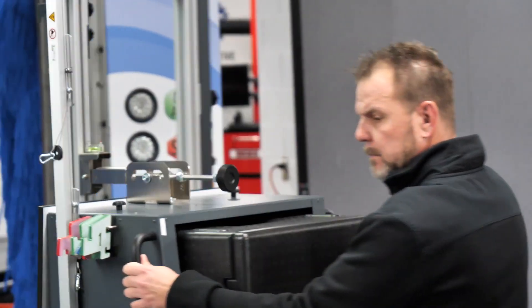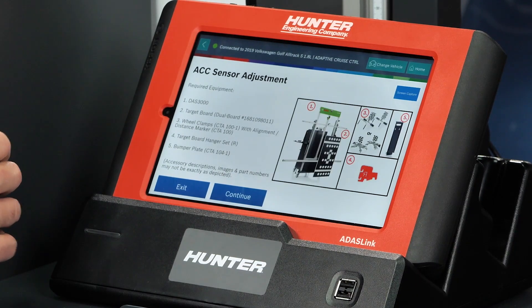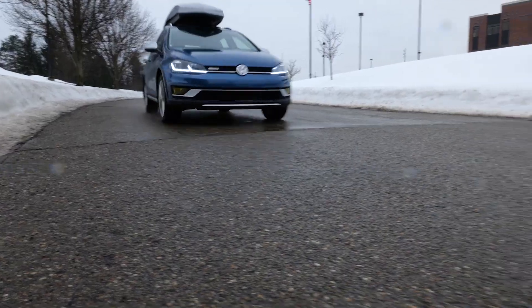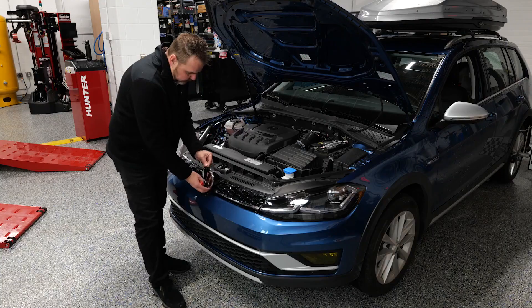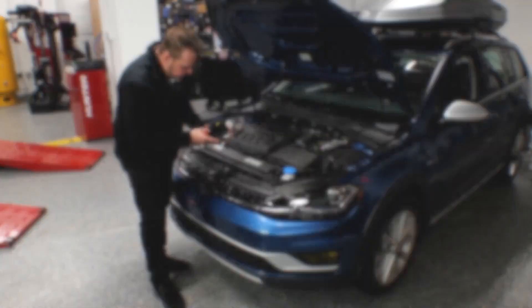Welcome back to our series on ADAS calibrations with the Hunter ADAS Link and the DOS 3000. In part one of our previous videos, you may have seen us do an actual calibration on a 2019 Volkswagen Golf All-Track, where we showed a successful completion. In this one, part two, what we want to show is what would happen if it failed.